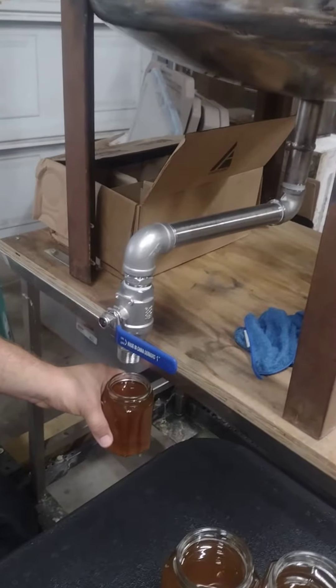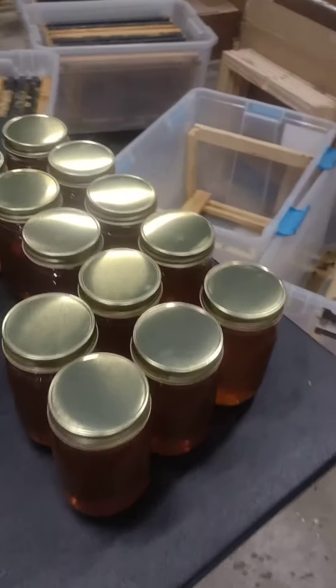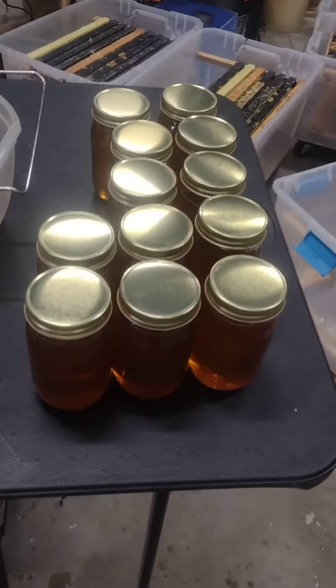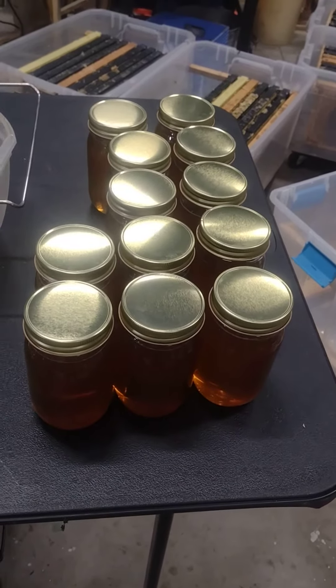Now we're getting them bottled — Pop Pop's Bees, Funny Bug Bees, and Woodworks. We may pull one more time; I'm not sure if we will or not — this may be it. So 320 pounds going into jars.